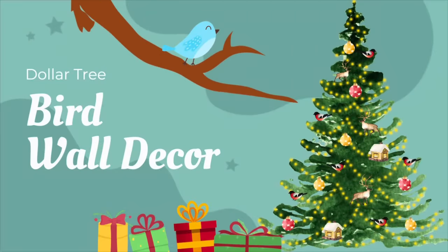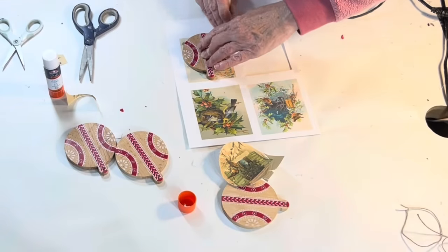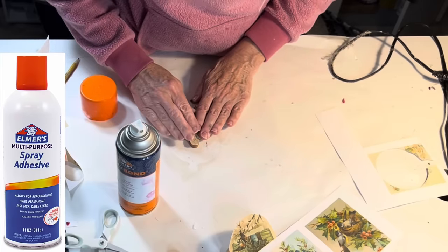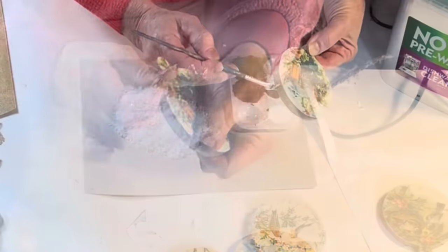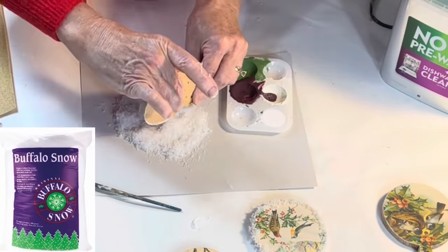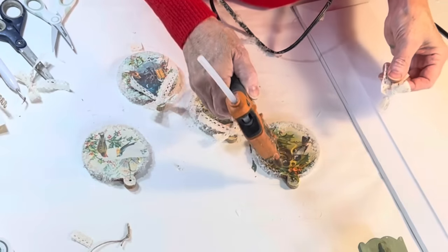For this project I printed out some vintage Christmas card images with birds on card stock to fit these wood round ornaments. I purchased mine at Walmart for 98 cents each, but Dollar Tree sells similar wood ornaments. I cut out the images to fit the ornaments and adhered them using spray adhesive. Then I went over the edges with sandpaper to remove any extra paper and create a finished edge. I brushed white glue over the sides and along the front edges and then dipped the edges into some faux snow. I sealed both the snow and the paper with a top coat of spray Mod Podge.